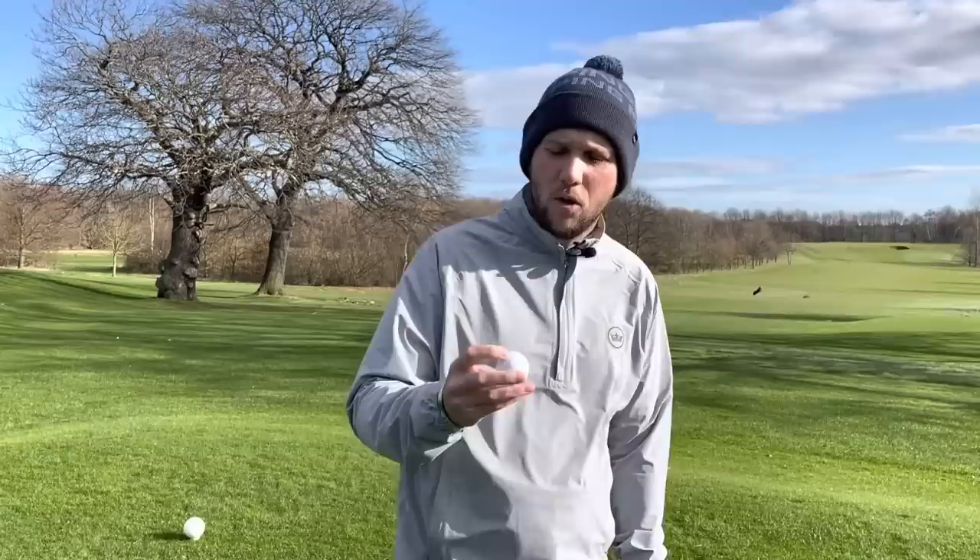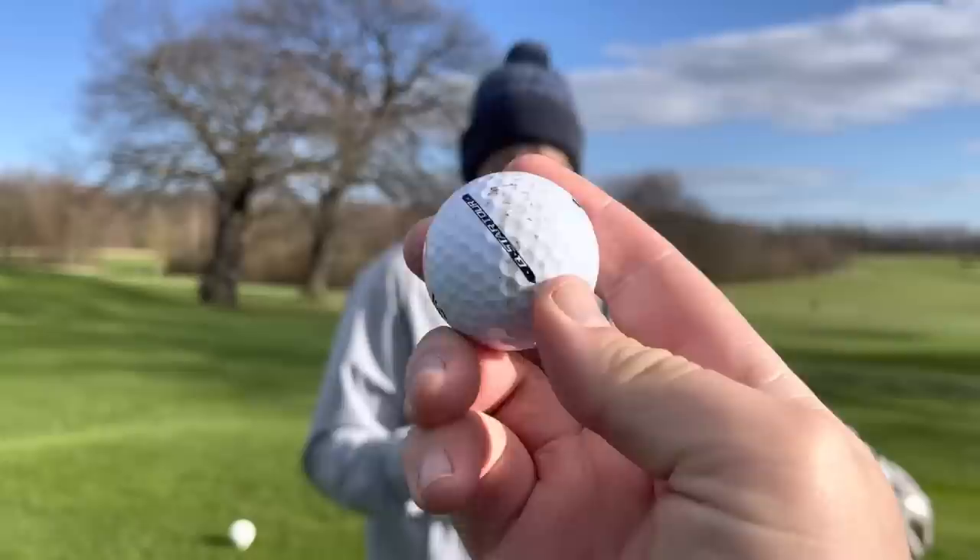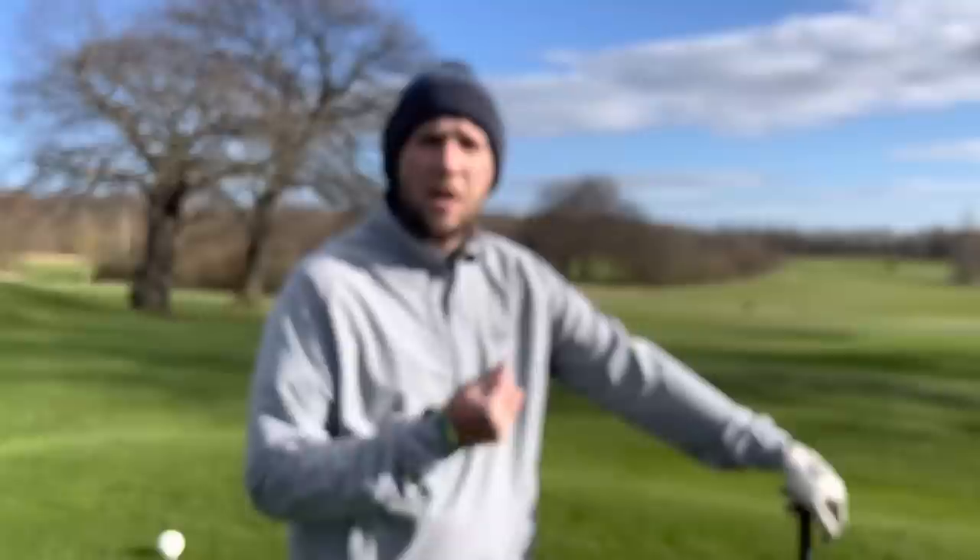Good afternoon guys and welcome back to another episode of Talking Balls. Today we have the Q-Star Tour Srixon. Have you had to read that? We've been talking about it all morning. Well, just to remind myself. Q-Star Tour golf ball, coming in at around about £29.99.